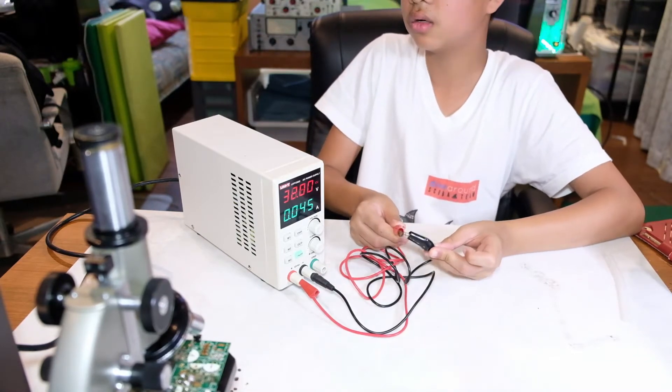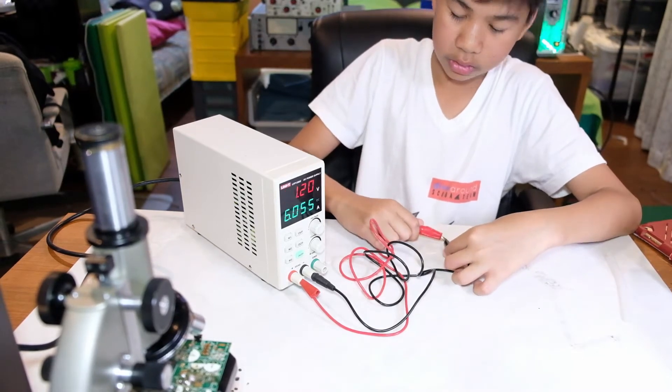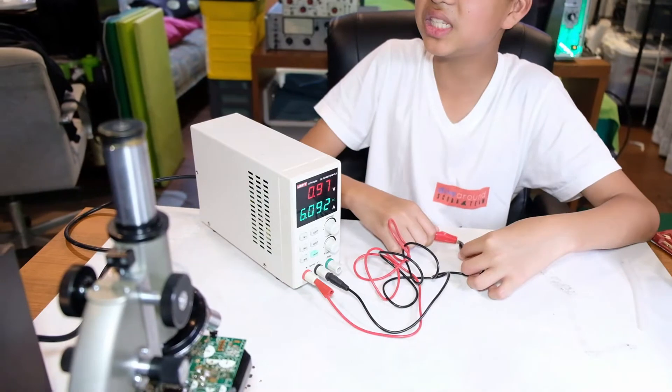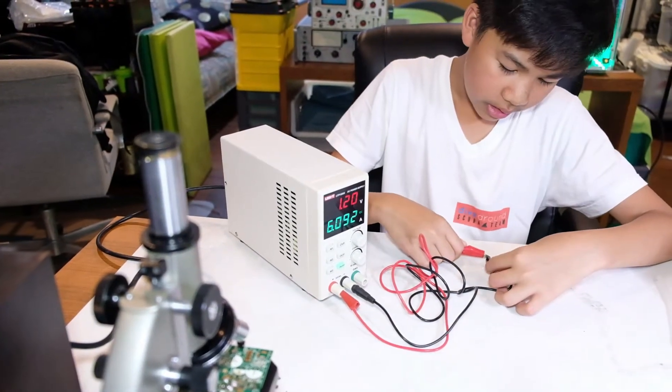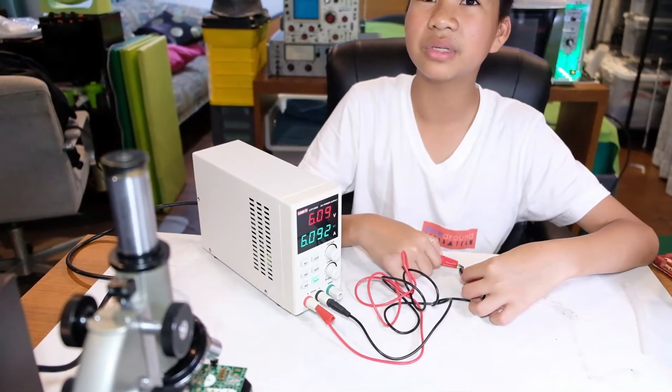It's shorted. If I hold it, as you can see, it reads 6 amps. But it has a protection circuit inside so it doesn't blow up — though sometimes it does.